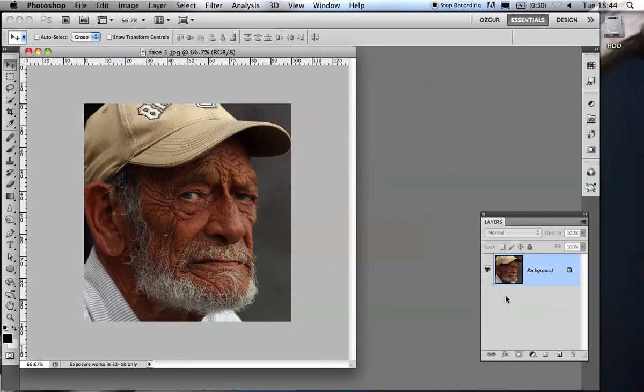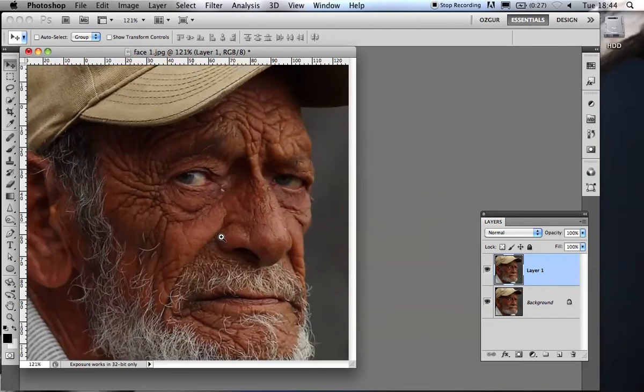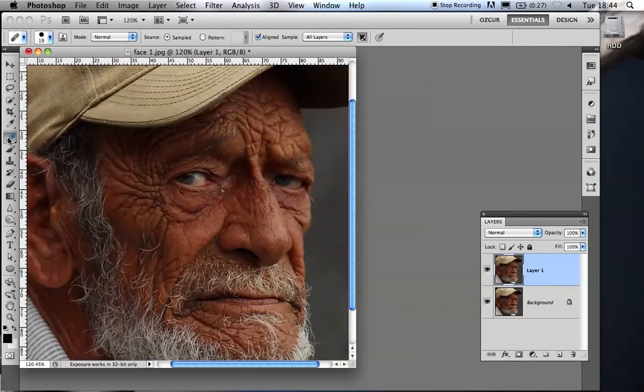The first thing I'm going to do is make a copy of this layer. There are many ways of doing everything in Photoshop. The easiest way to make a copy of the layer is Command or Control J — that's the quickest way. If you have a selection, it will copy the selection to a new layer. If you don't, it copies the entire layer. Now I'm going to zoom in and get the healing brush tool.